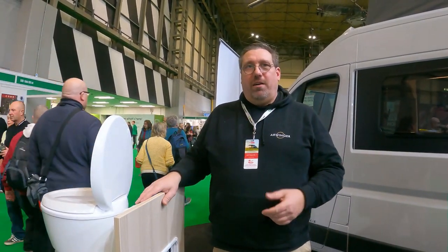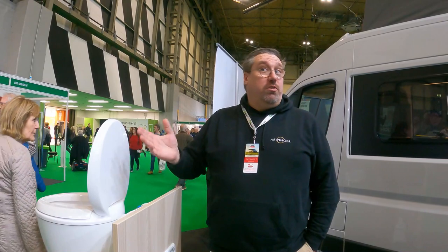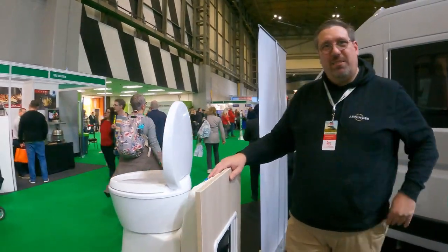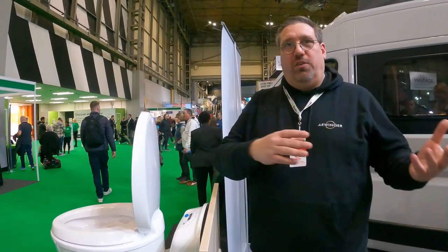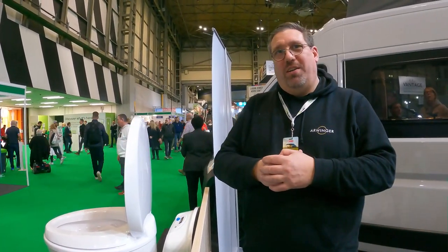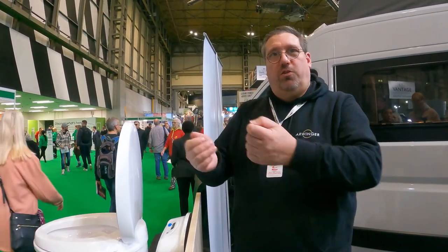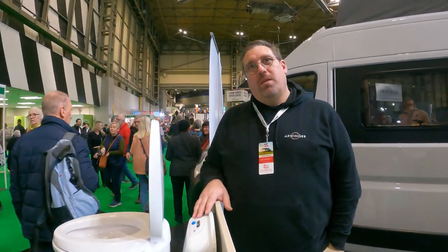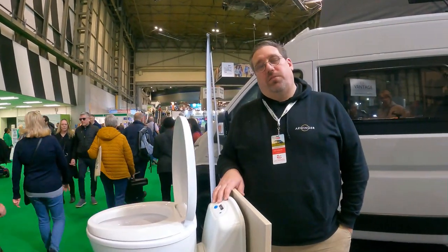Our UK distributor Paul is here at the booth. We are here until Sunday evening if you want to see and feel how it works — just come around. The rough cost is around £1,200. We have to consider taxes and customs, which we're working on, but within the next three or four weeks we'll be able to ship to the UK.